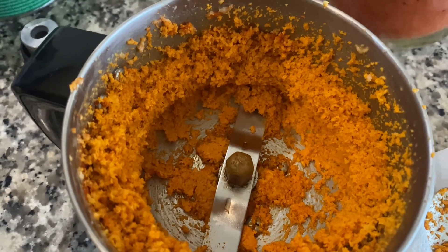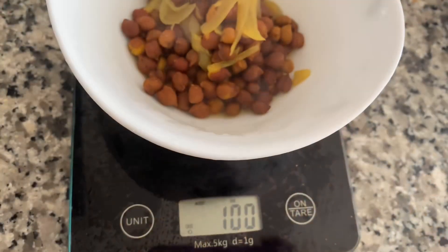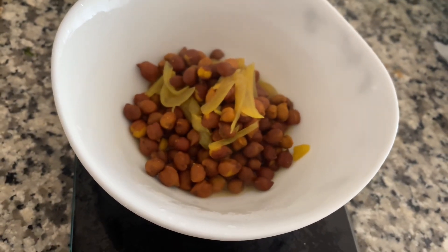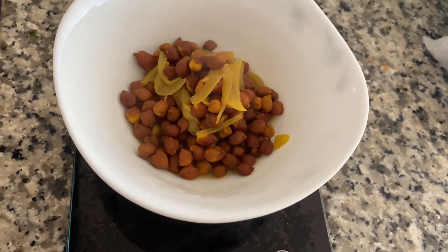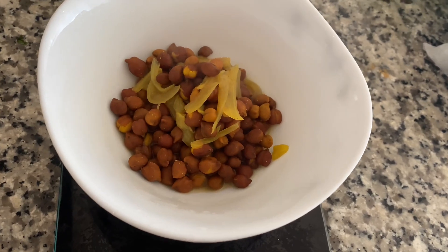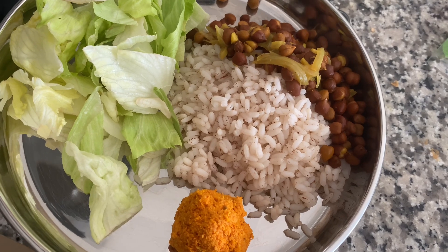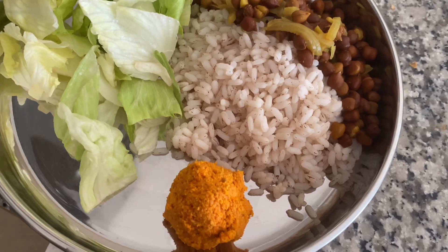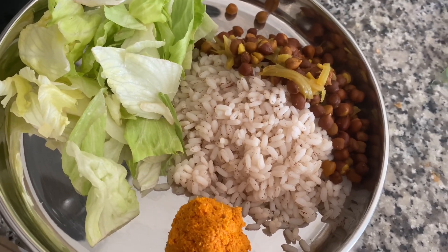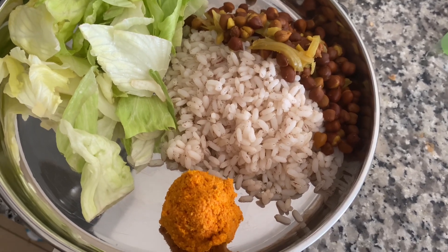I am going to add a little bit of ginger — about 100 grams of ginger total. I can add 100 grams of ginger. Add a few calories. This is my favorite mango.